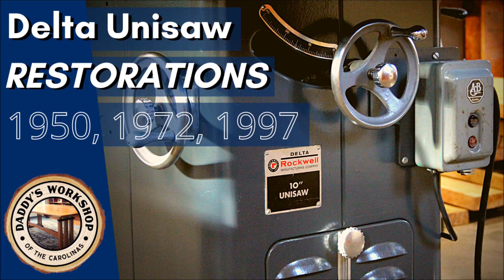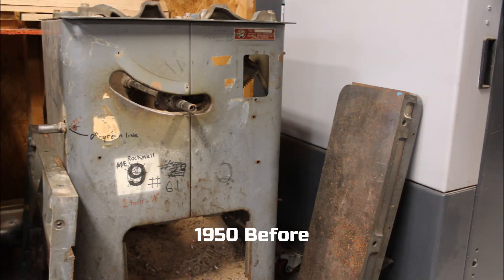Hello, this is Josh Pauling with Daddy's Workshop of the Carolinas, where we treasure things made and restored by hand. Recently, I completed three more Delta Unisaw refurbs from 1950, 1972, and 1997. Here's a short compilation video recapping the completed projects.